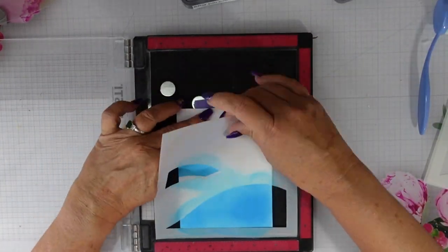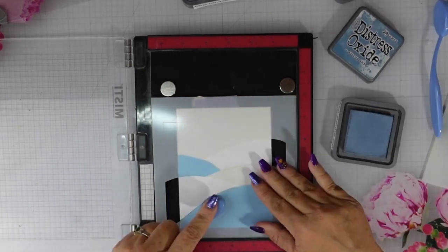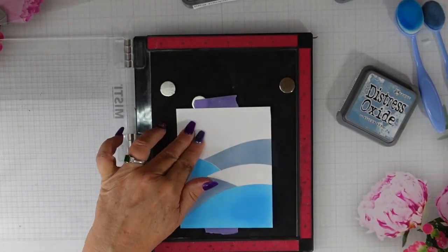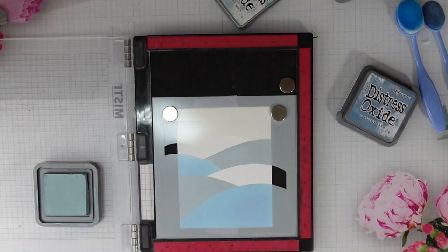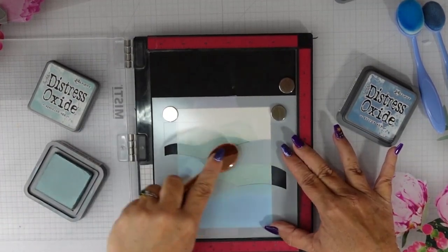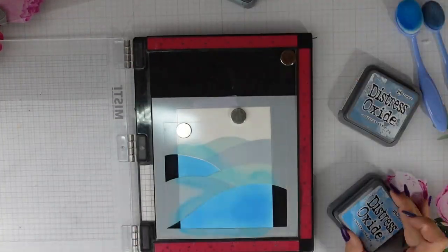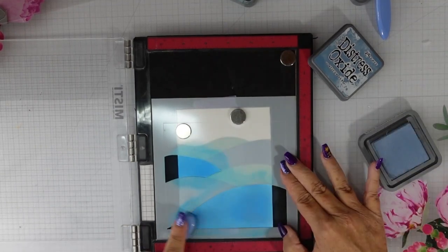I'm starting with Distress Oxide in Salty Ocean. I add that next stencil into the lower right-hand corner and move on with my next color, which is Stormy Sky. Once I finish with this, I'll add my third hillside, then add Speckled Egg. That Salty Ocean is going to seem a little bright, but I'll remedy that by adding Stormy Sky over the top, which tones it down while keeping that beautiful blue and meshing all three colors together beautifully.